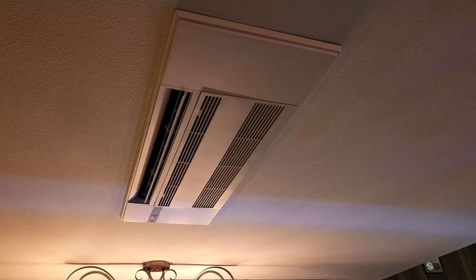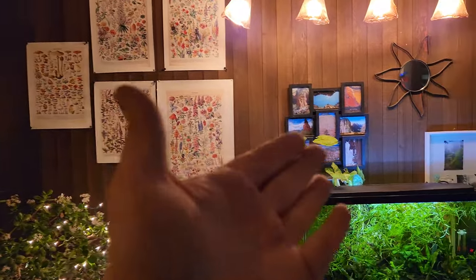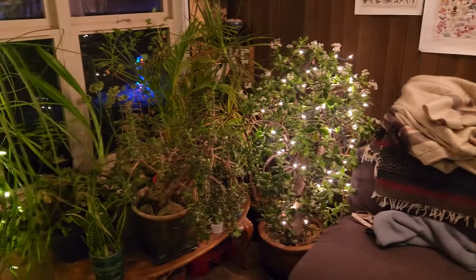So this is the thing I really wanted — it's a ceiling unit. Because I didn't want to mess up our beautiful wall here. Look at these beautiful plants. We'll go downstairs and we'll look at one of the wall units.